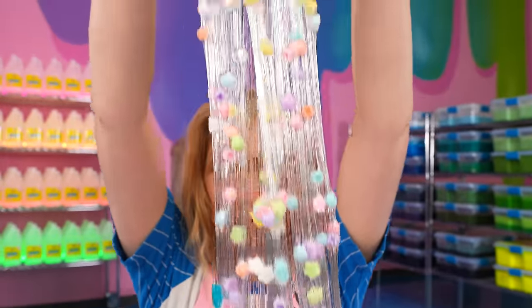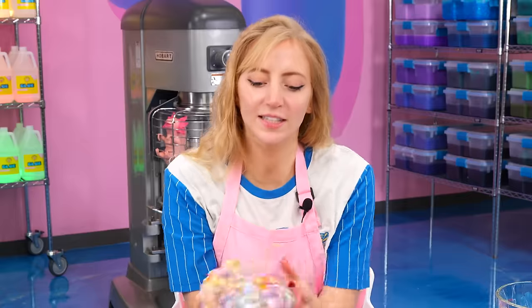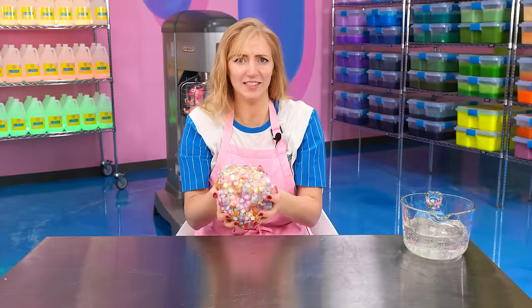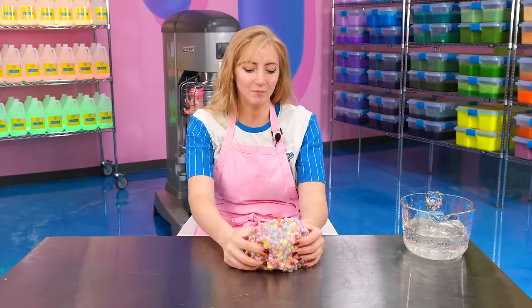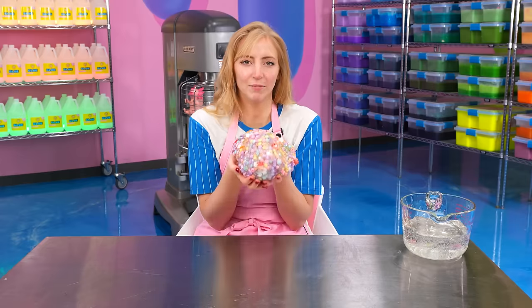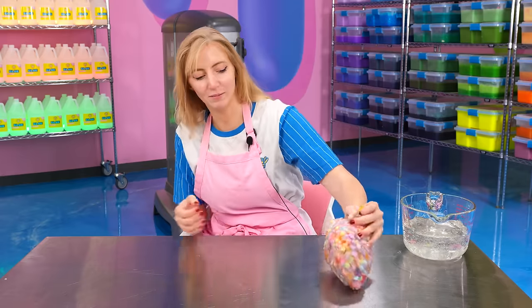I could totally see this being a slime that we sell in our shop. This is definitely a slime that you could make at home very easily. It's really heavy. If you just get all your little charms and make some clear slime, that's literally all you need for this. And it's a great weapon — it's basically like a basketball. It feels like holding a basketball. Does it bounce? Oh yeah, I could play basketball with this.